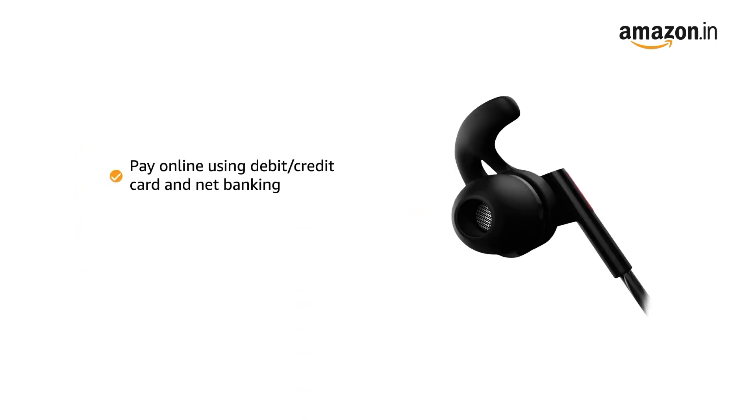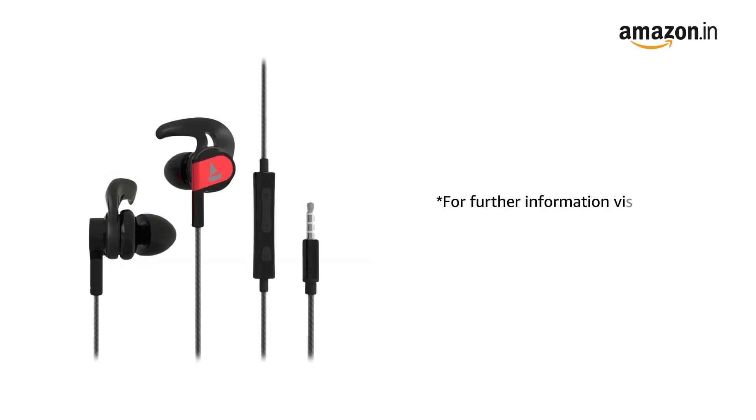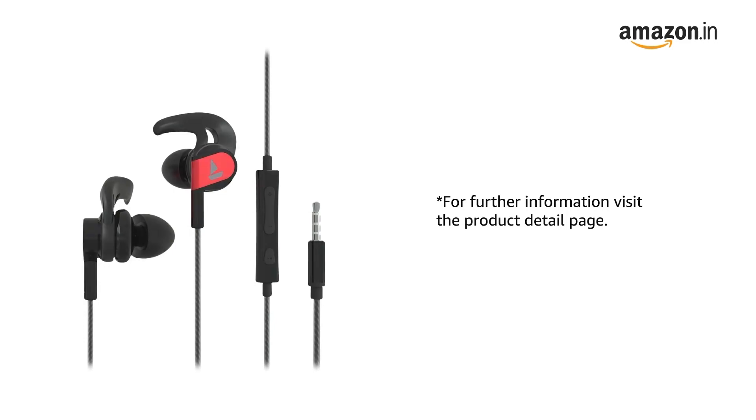You can pay online using debit or credit card and net banking. There is a 7-day return or replacement policy for damaged or defective products. For further information, visit the product detail page or the website.